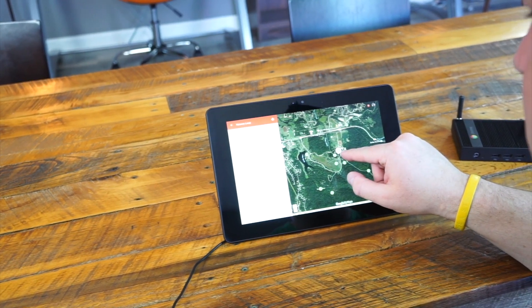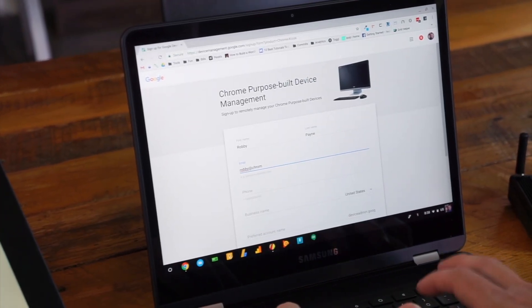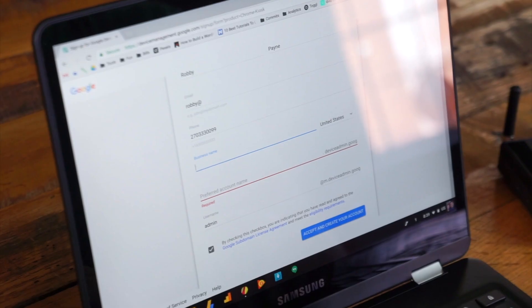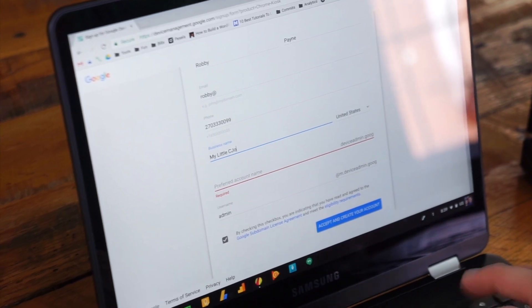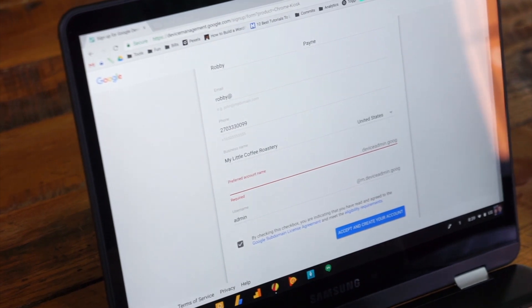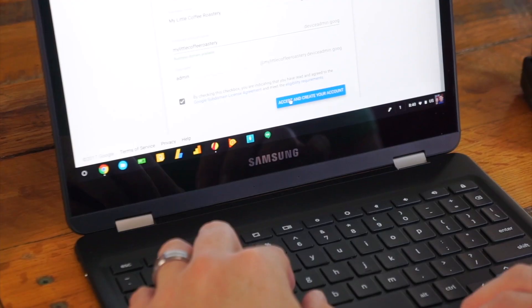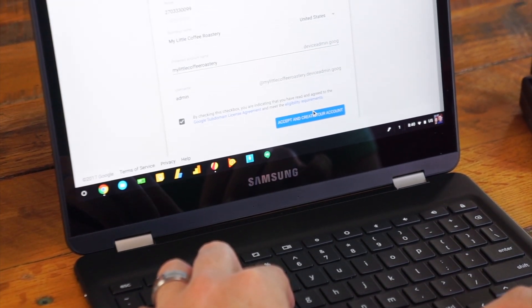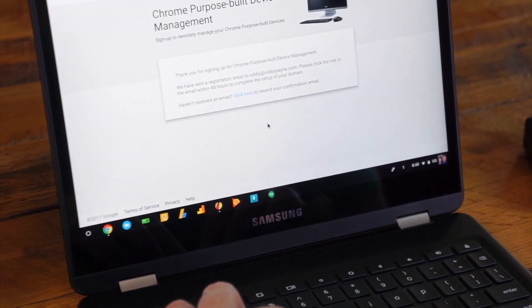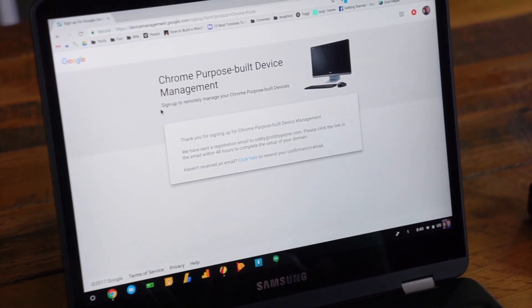Let's talk about the setup process. Apart from a couple of purpose-built devices, Google's really worked on the process that it takes to get these things set up. Kiosks and small point of sale systems are devices likely to be deployed in small businesses like coffee shops or gift shops. Those small businesses may or may not have use for the full G Suite setup, and using these devices was really not possible without that before.